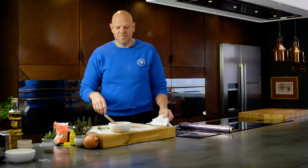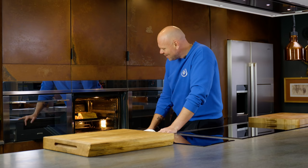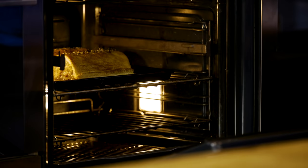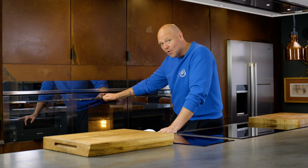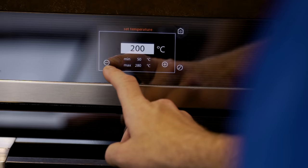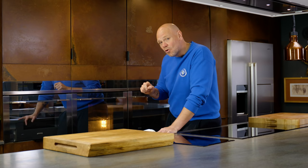Okay, my sausage rolls have been cooking for half an hour at 200 degrees and they look lush — they're beautiful, going golden. I don't want that puff pastry to overcook or burn; I just want it to caramelize and go a nice, rich, dark golden color. So I'm going to turn the oven down to 180 and continue cooking those for a further 20 minutes.